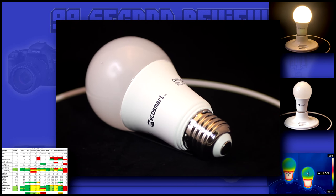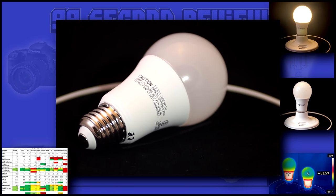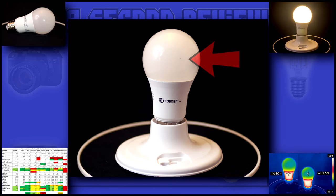This bulb is definitely missing some fit and finish of the more expensive bulbs. The molding around the globe and base is a little rough and there's a black artifact in the bulb that you can see in the picture.